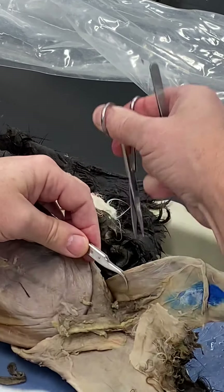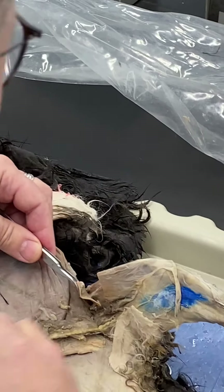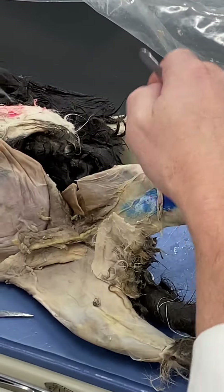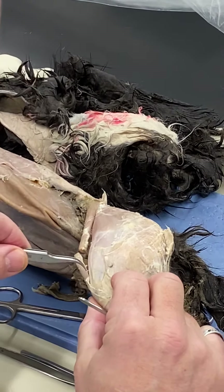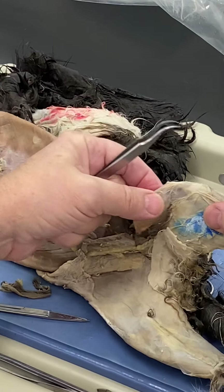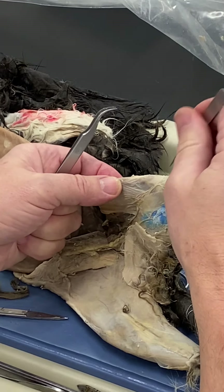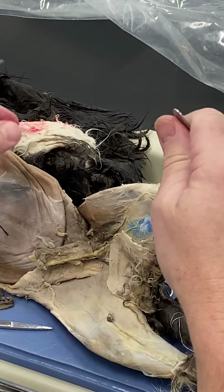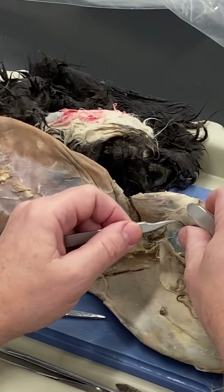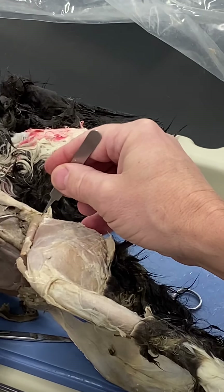The sartorius is interesting because it crosses two joints, and because it crosses two joints it has action at both. It originates at the ilium, crosses the hip joint, and its insertion is into the fascia on the anterior surface of the tibia and probably onto the tibia as well, crossing the knee joint. It also goes from lateral on the ilium to medial on the tibia, running down the medial surface of the thigh.